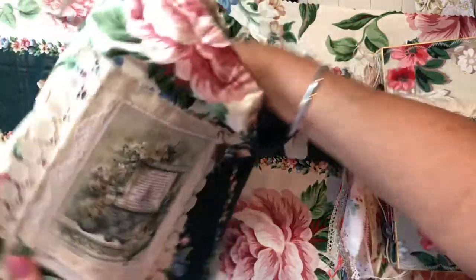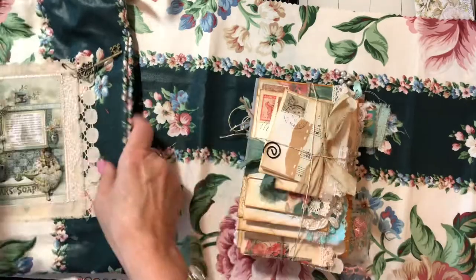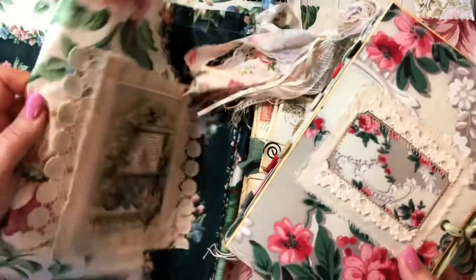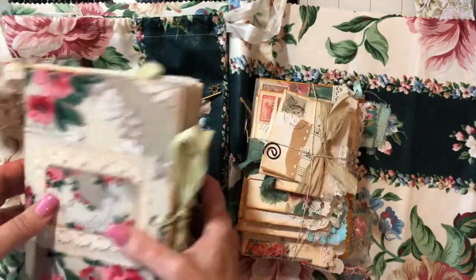So let me take this journal — or this Vintage Envelope stack — out of here. Let me show you both of these items. By the way, both can fit in the drawstring bag. I made it roomy enough where you can store the whole set right in the journal.